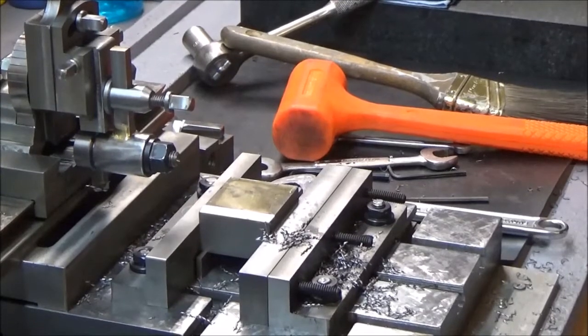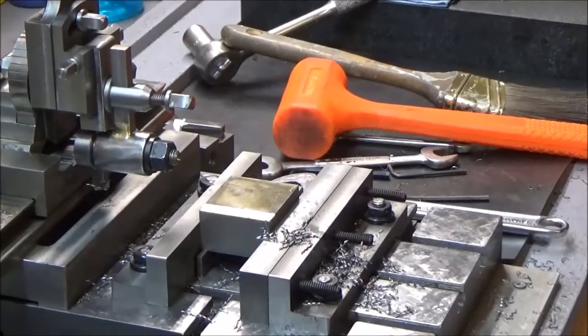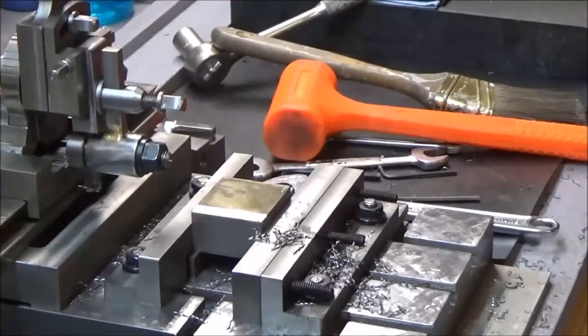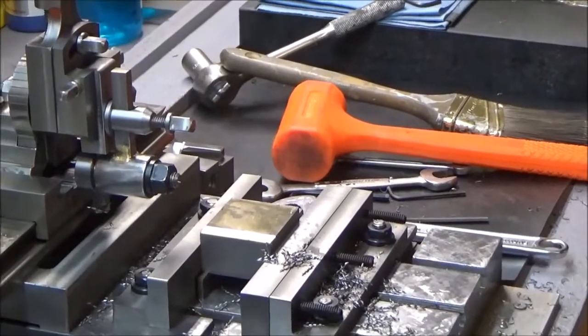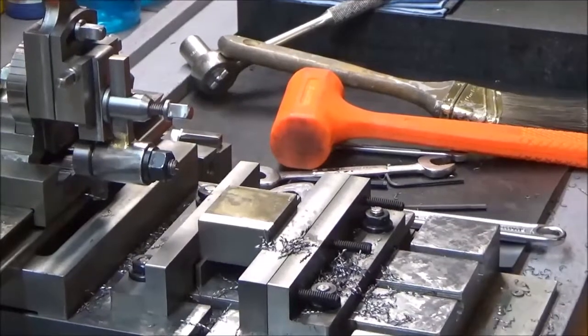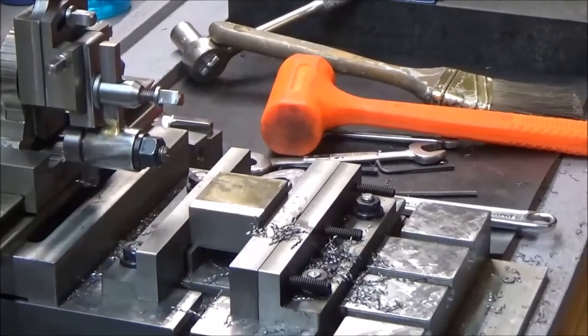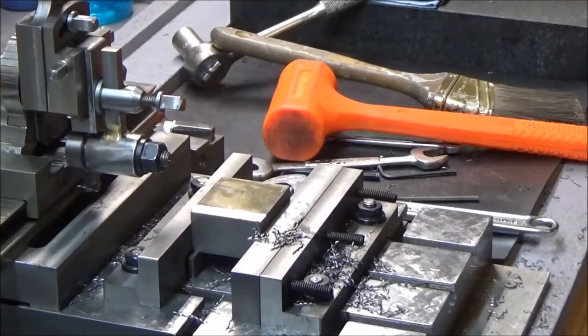I'm making this video for you. I just wanted to let you know this morning that I've been doing a little work on the shaper the past few days and I've been making some progress — very little, but I have been making progress, so I wanted to share that with you.